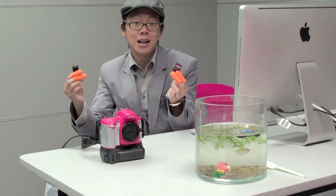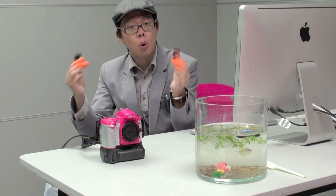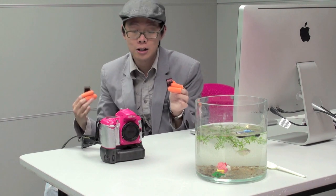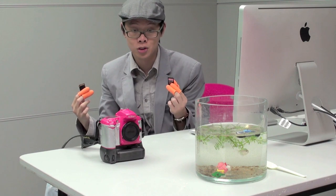I'm going to give the SD cards a quick wash now — one, because they stink, and two, because I don't want to fill this D90 with any more fecal matter than it already has.